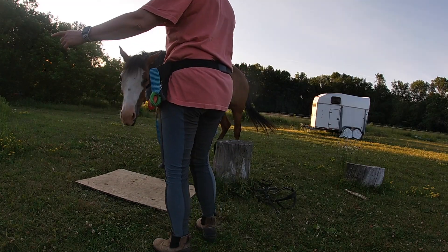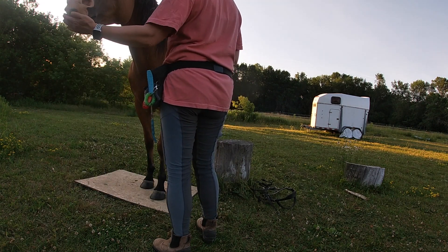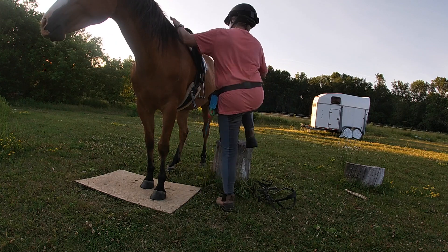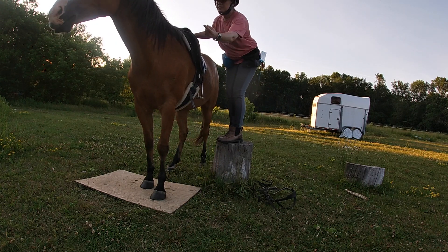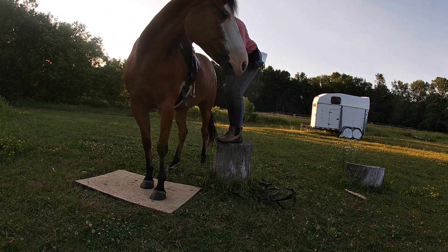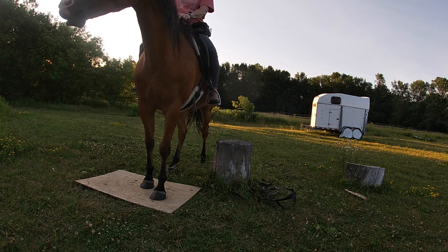Then I decided to try to take some pressure off by taking the bridle off completely. This is new — to use the mat as a way to help her line up at the mounting block. I haven't done that before either.